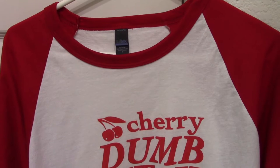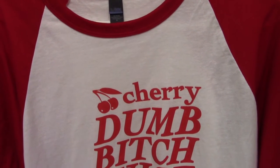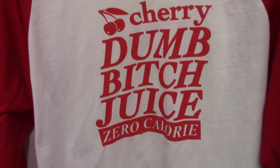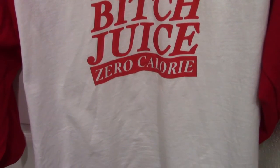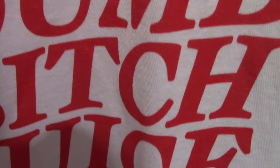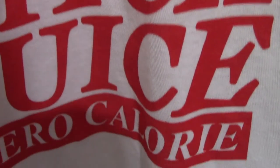On screen I have the Cherry Dumb Bitch Juice. This is a raglan red and white long sleeve t-shirt. The size that I got for myself is a unisex medium and it's made with 100% cotton, so it's a pretty comfortable shirt.